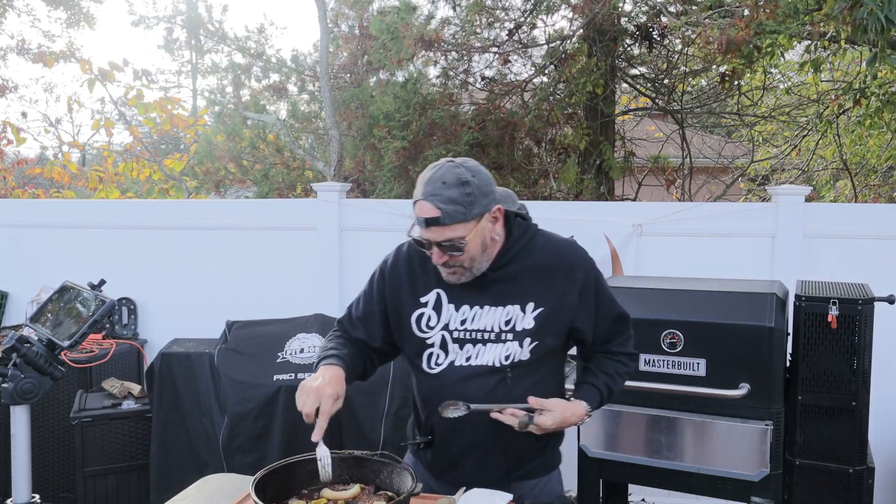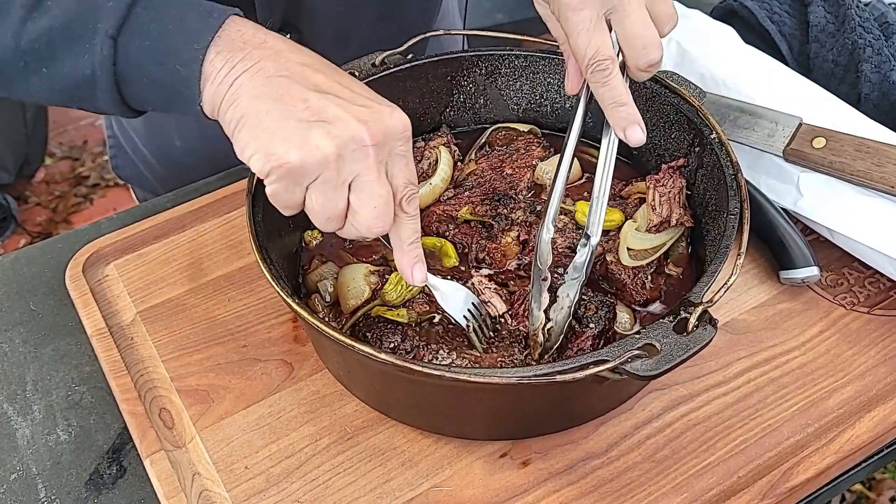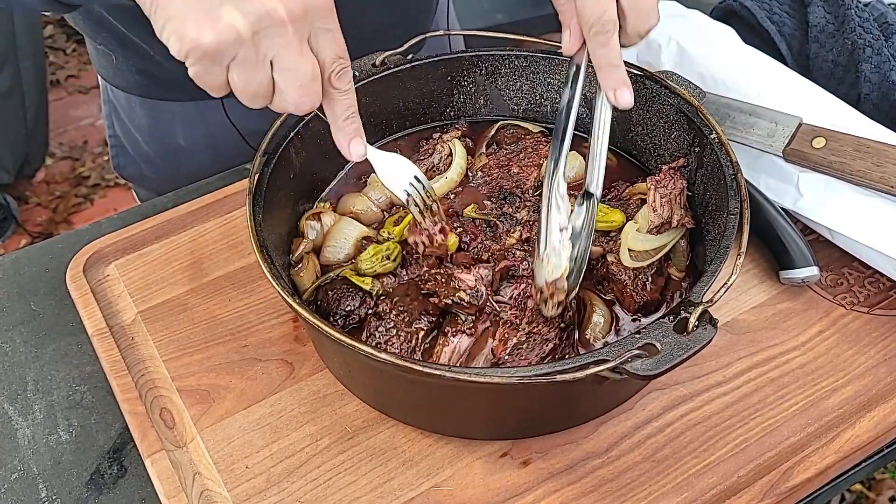I mean, where do I start with this bad boy? We're fall-apart tender, of course.